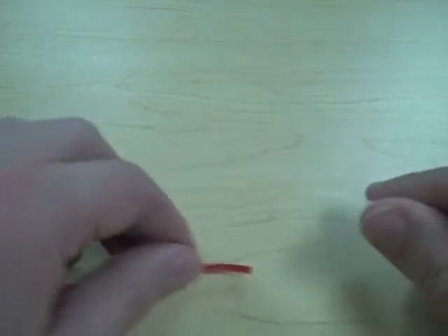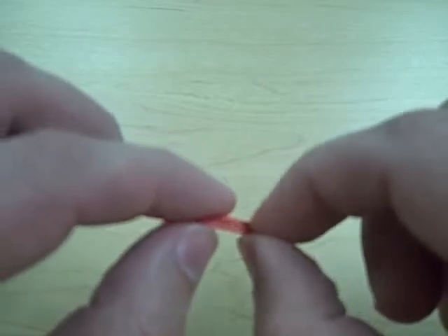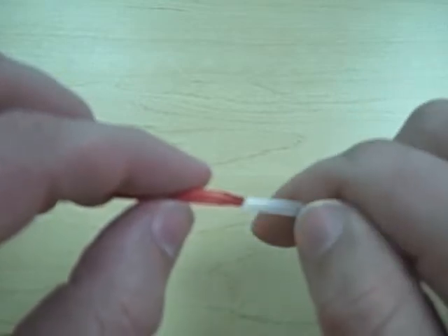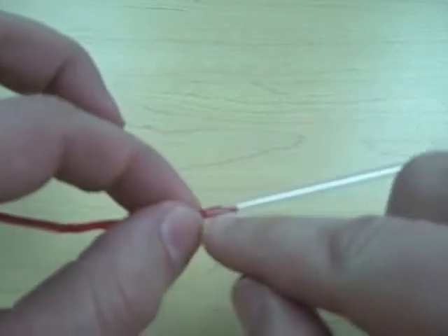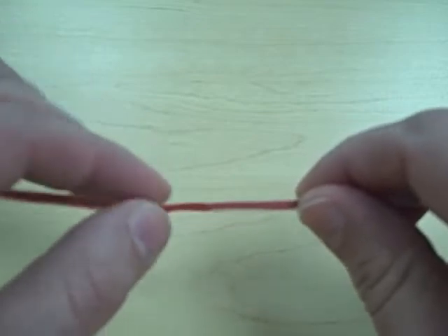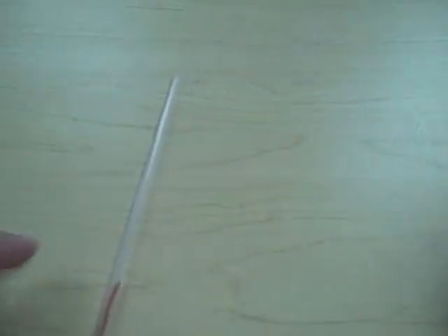Now I can take another straw and connect the other end of the twist tie into it. Again, if it won't go in, you might have to pinch the end down to get it started — you can see that the end is now very small. Remember, I can't push from way back; I have to keep my fingers close to the end of the straw and push in slowly, little tiny piece by piece. The goal is to get both straws connected so they are all one piece, and if I bend the straw it stays exactly how it was.